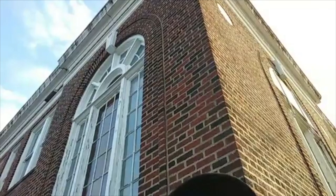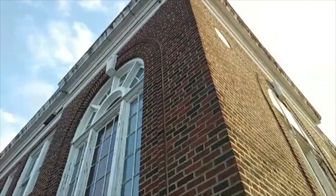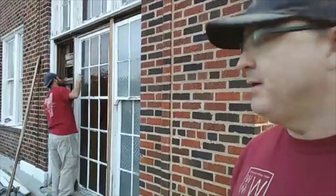We're going to get this section here done and keep moving. We've got this window on this side right here that's going to be our next one today. That's the sunny side right now, so we're going to work on the shady side to make it a little bit easier to work on.